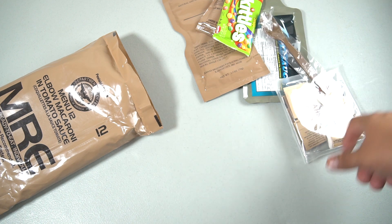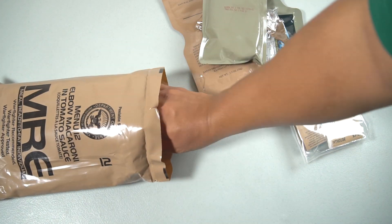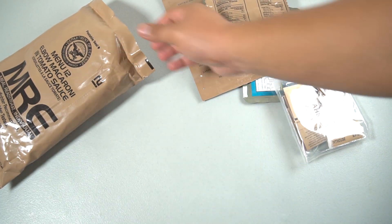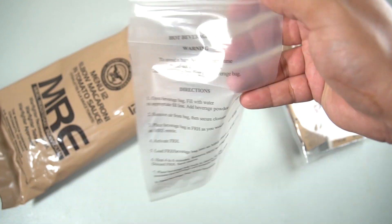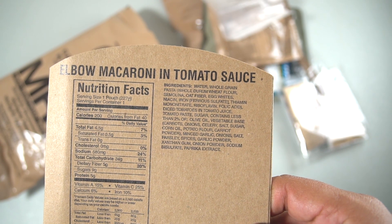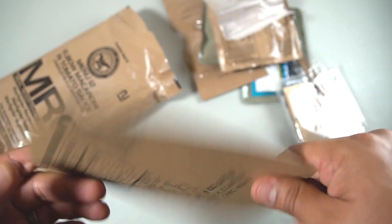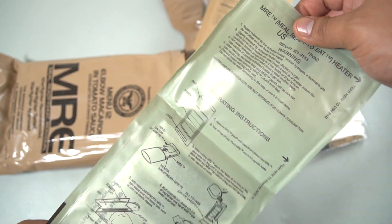We have an accessory packet — we'll check it out in a minute — and an MRE spoon. Here are our mains: the elbow macaroni and tomato sauce, a pretty hefty pouch. We also have a wheat snack bread, the very weak and almost useless American hot beverage bag, a cardboard sleeve for the mains with a list of ingredients and nutrition facts, and an American flameless ration heater.